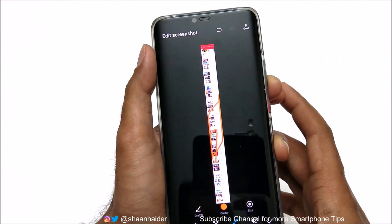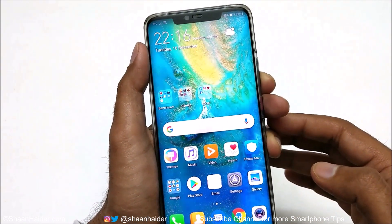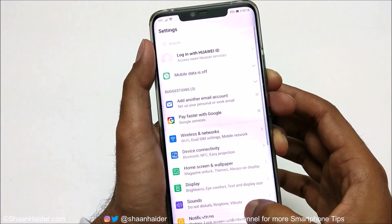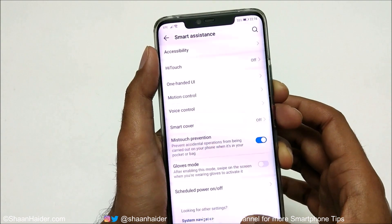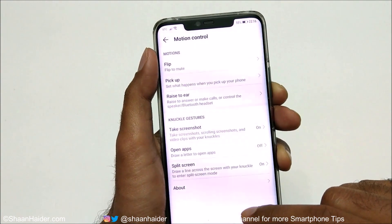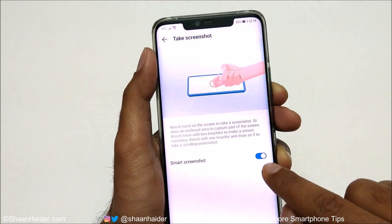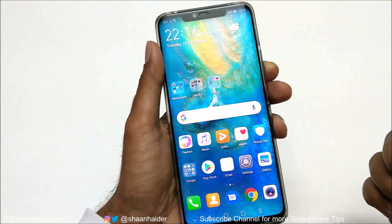For the remaining three methods on the Huawei Mate 20 Pro, Mate 20, or any Huawei smartphone, first go to Settings, then Smart Assistance, then Motion Control. Here you will find a Knuckle Gesture option. The first option is Take a Screenshot — make sure Smart Screenshot is turned on.